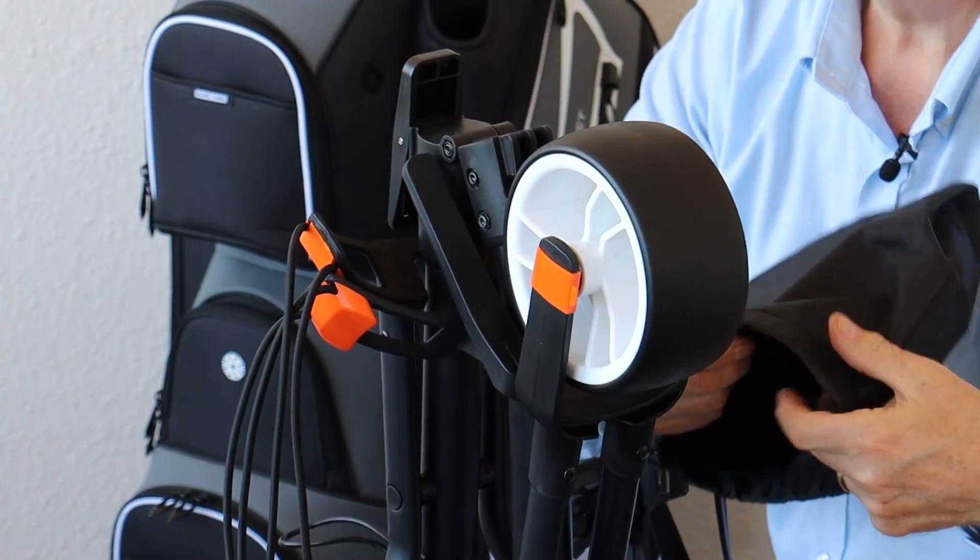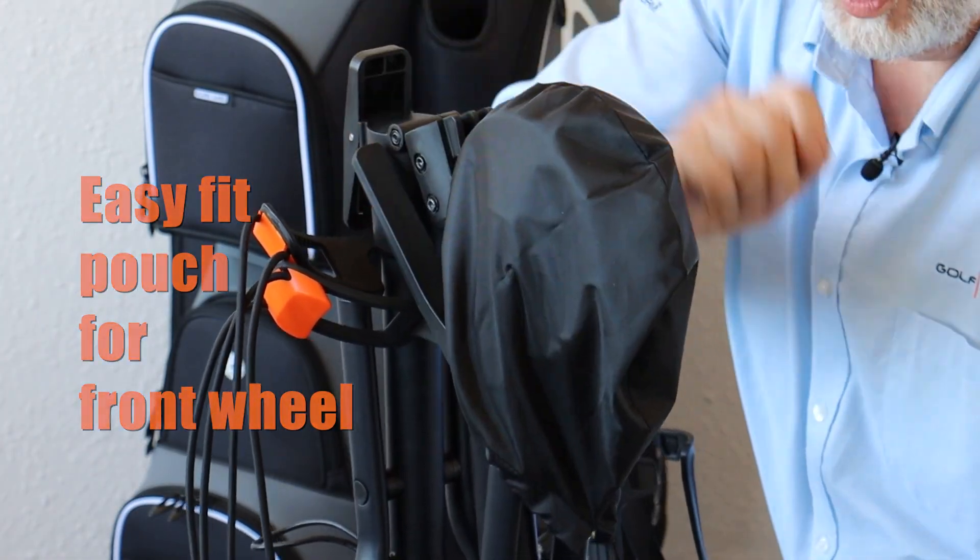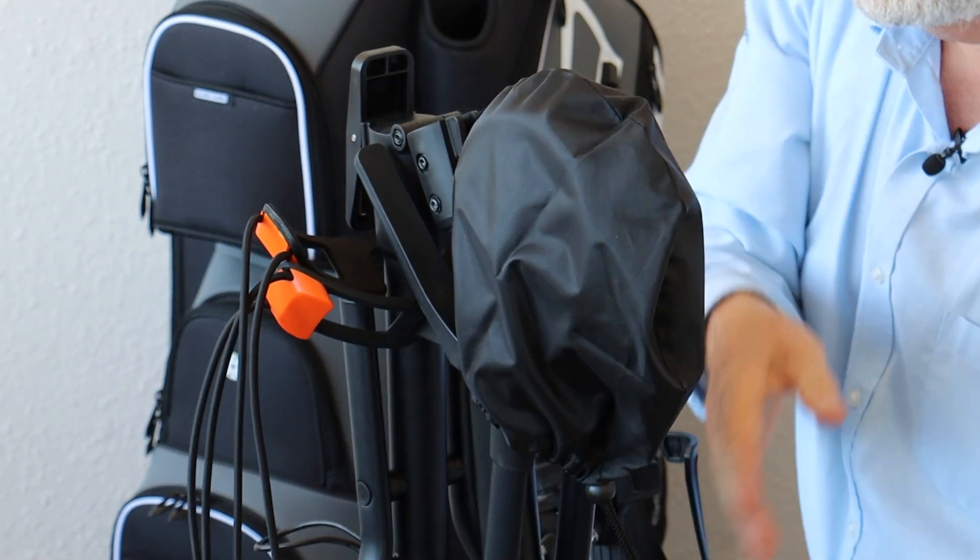The front wheel pouch is very simple — just put it over the front wheel, pull the cord, tighten, job done. No more mud in the boot of your car.